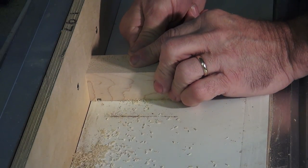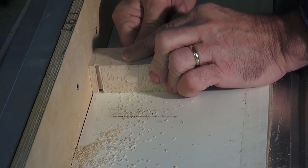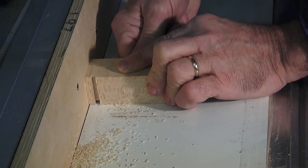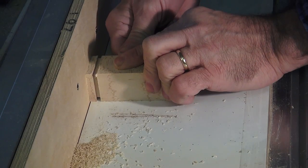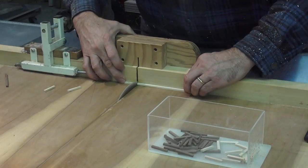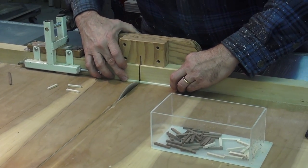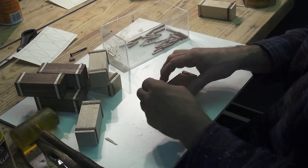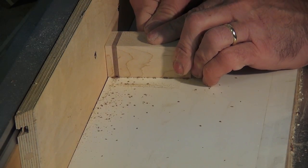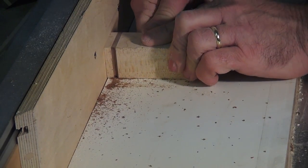The chess table has a lot of inlay work, so I will add inlay to the bases on the chessmen as well. Once the inlays are set and sanded, I run a one-eighth inch core box bit to add that fine detail.